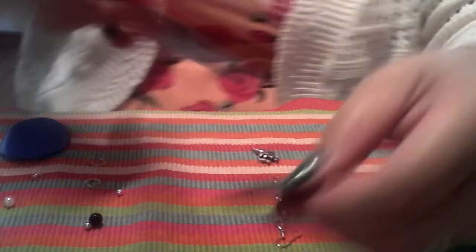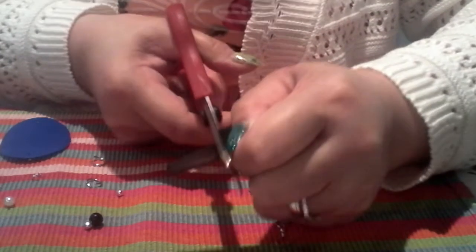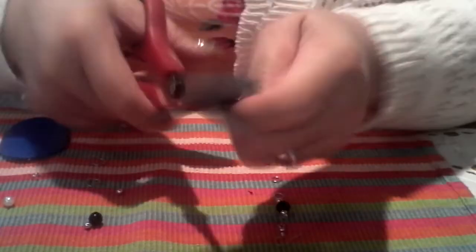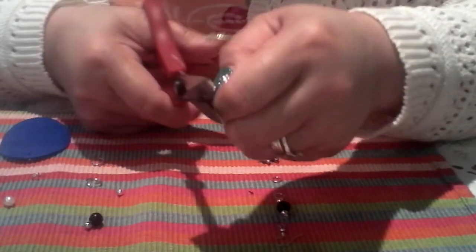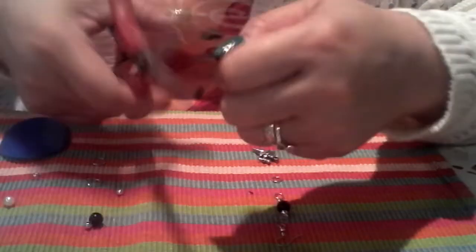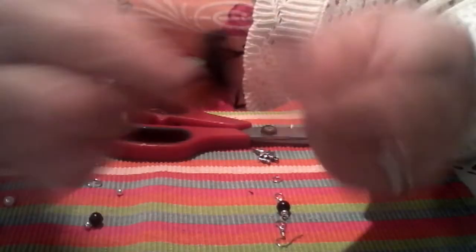Now I have the outline marked, so I'm going to use my scissor to cut out this plastic. Simply hold it and cut straight, then cut from the side. Now we have the triangle shape, the same as the first one.